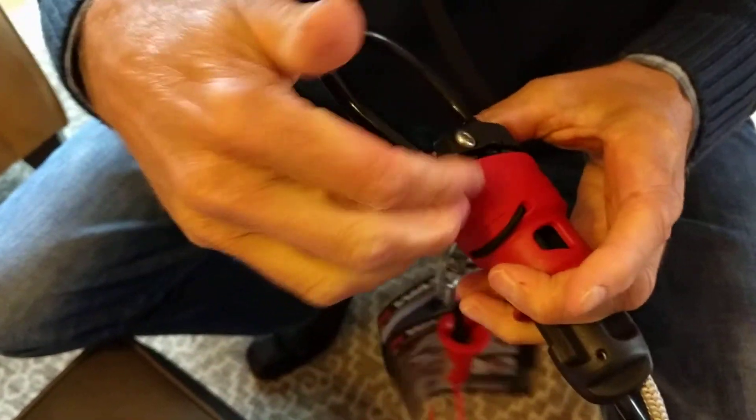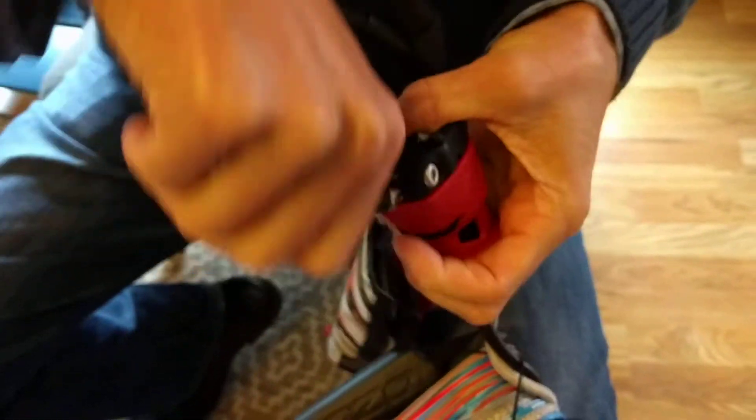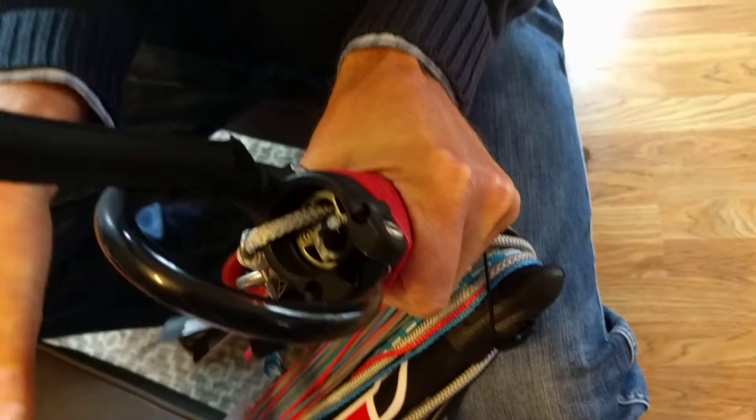Because everything's stiff, just slide the spoon under first and then use a kind of a twisting fashion to bring this knuckle up and over, and then you're set.